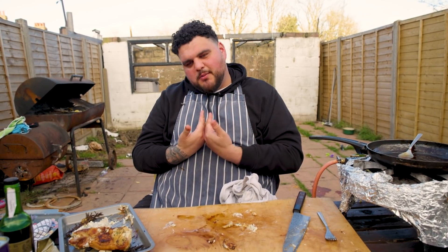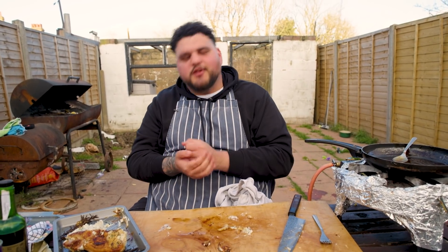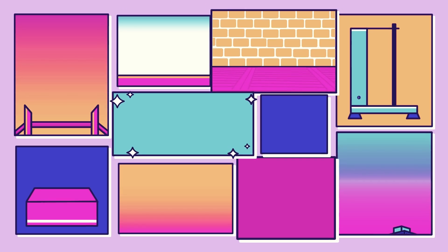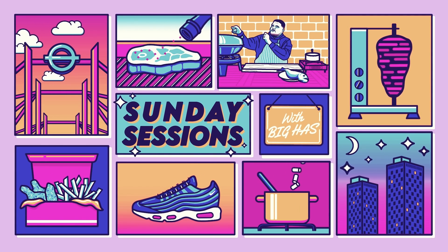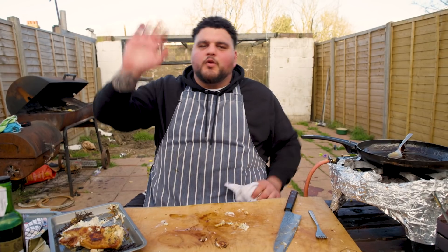Well, thanks for watching. I've been your boy, Big Hass. This has been my back garden. Thank you, love.